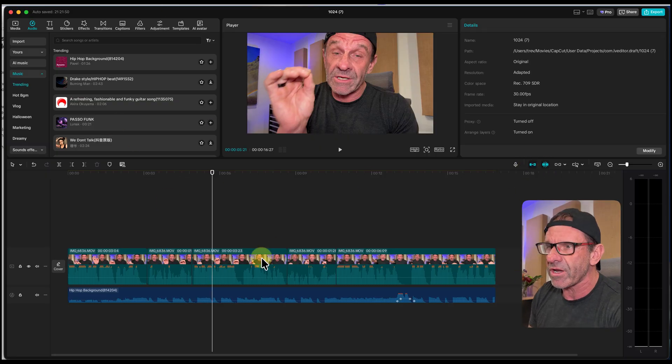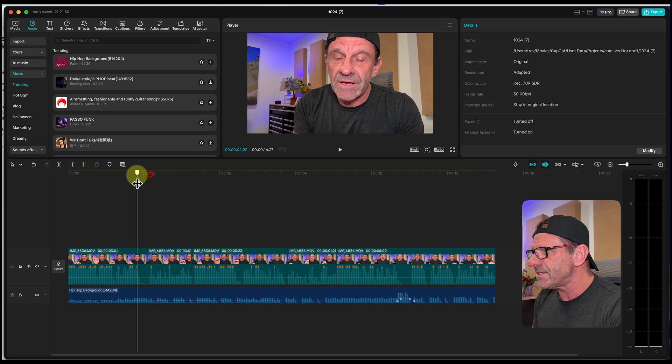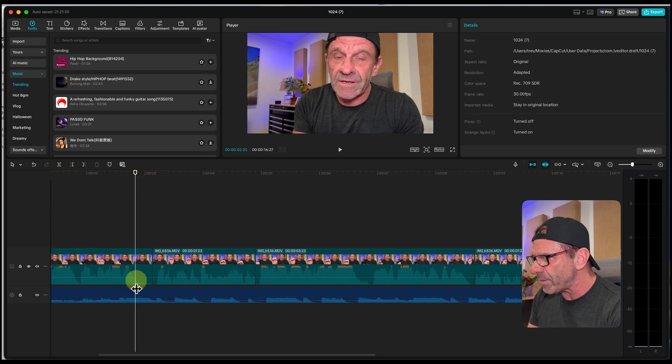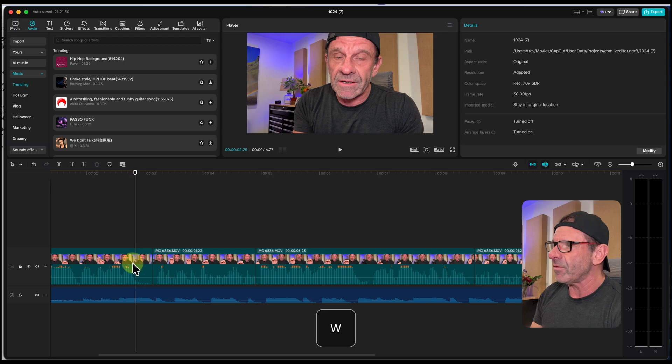I'm going to make sure the track magnet is on. I'll have to readjust the music after. But this is how you get rid of the pauses, the ums, and the ahs. In this situation, we can see these big pauses because there are big gaps in the waveform where I'm not speaking.